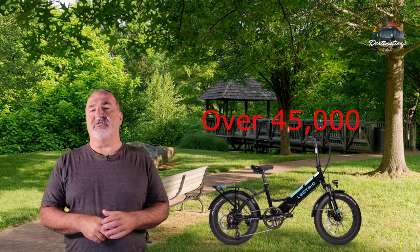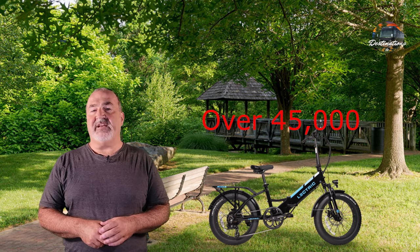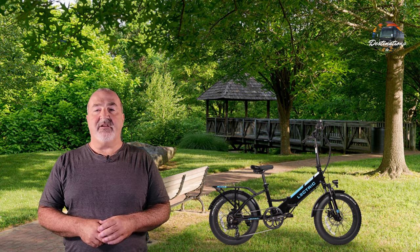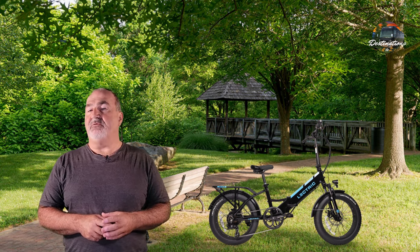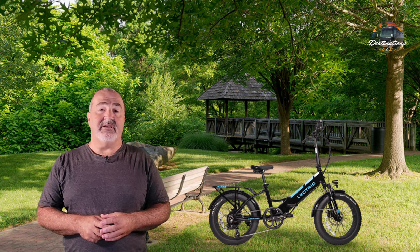The recall covers approximately 45,000 electric XP 3.0 electric bikes with mechanical brakes sold between November of 2022 and May of 2023. That model hasn't been sold since May of this year, when Electric switched the XP 3.0 over to hydraulic disc brakes.